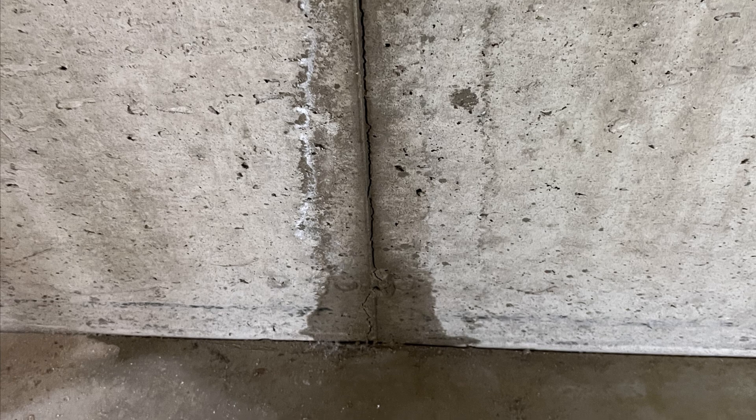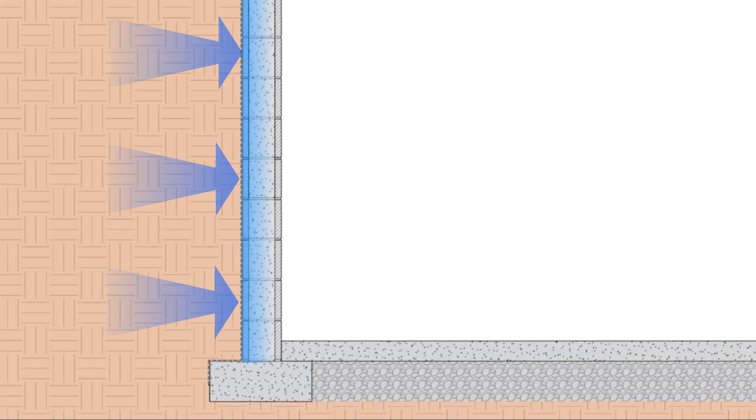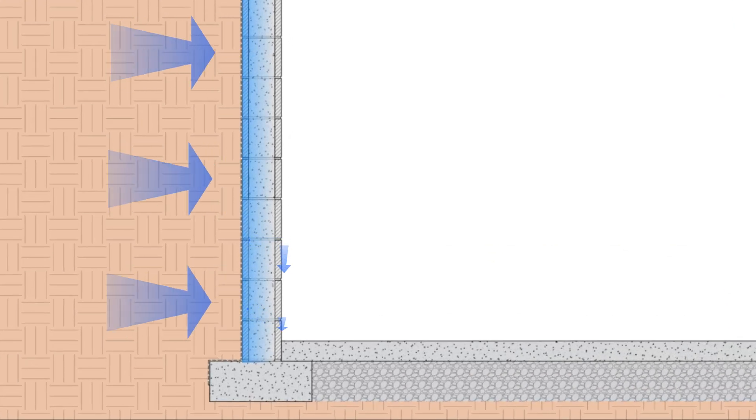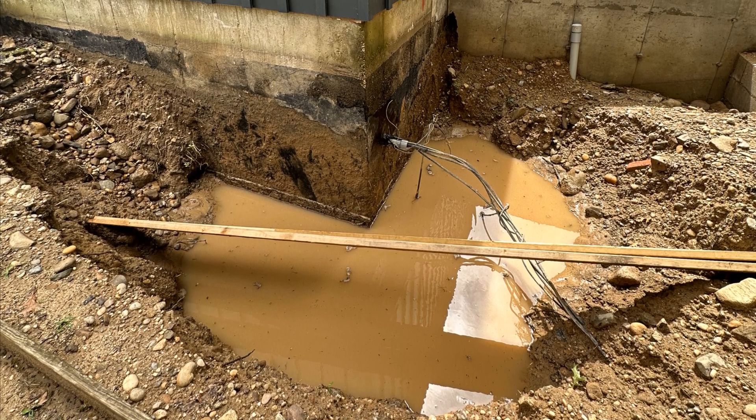Moisture is coming from several different sources. First, we have bulk water that leaks into the foundation walls, which can drive water into the basement through cracks and gaps as a result of hydrostatic pressure against the basement walls. This is the weight of water exerting itself against the basement and finding any areas where it can leak inside, and it's typically a result of poor drainage around the foundation and saturated soils.